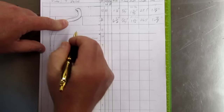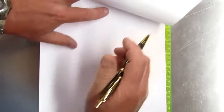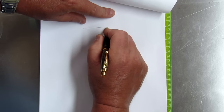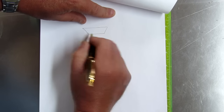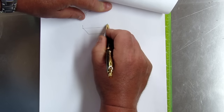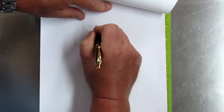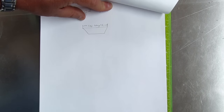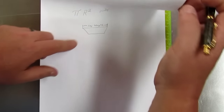When you look at segment length, I'll draw a segment here. Your segment length is from here to here — that is your segment length. Once you cut it, that's your segment length.